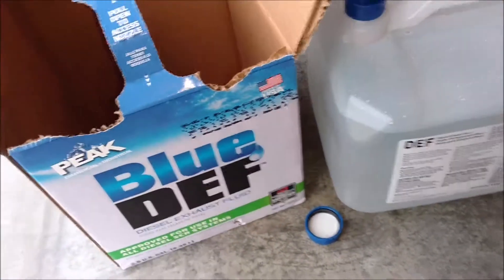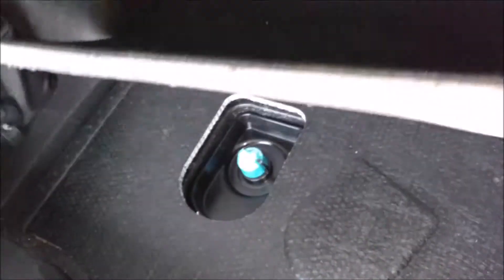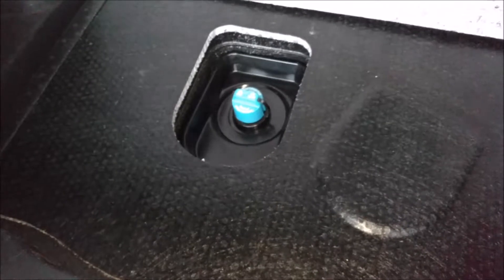Today we're going to fill the tank in this 2014 Cruze diesel. You'll open the trunk first of all and lift this mat up, which will expose the lid for the tank.